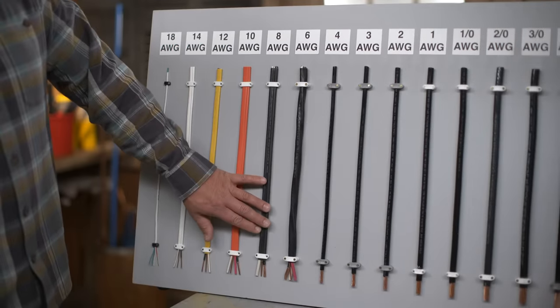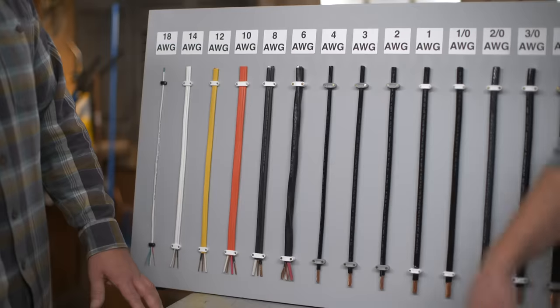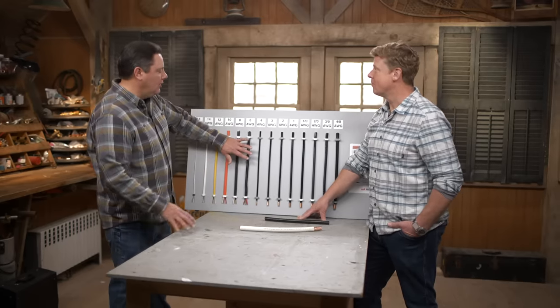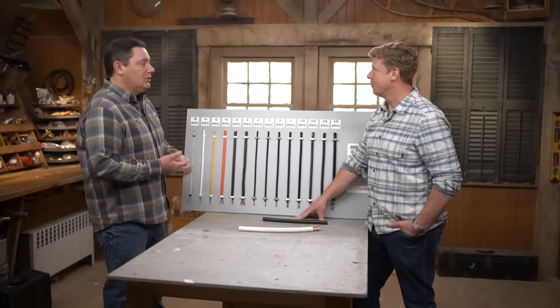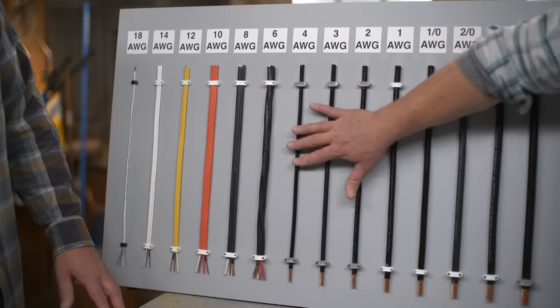This one here is 8 gauge. We're going to see this maybe for some smaller ovens, air conditioning units, that kind of thing. And then 6 gauge — this might be one of the last ones you'll typically see in the basement of your house. We're going to use this for an electric oven, maybe a level 2 car charger. So from this point on, it's sort of more big-boy stuff.